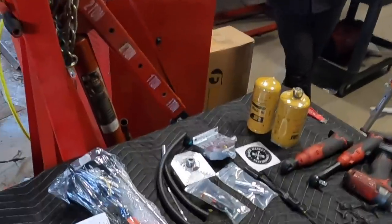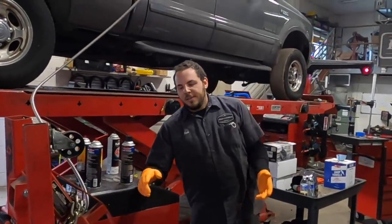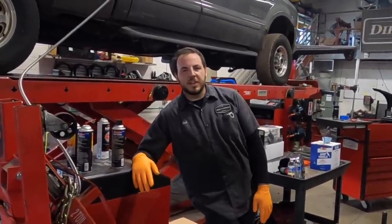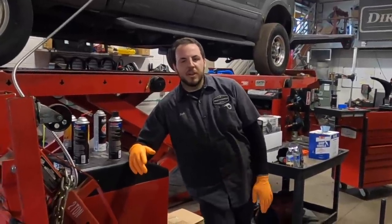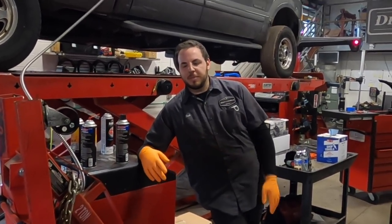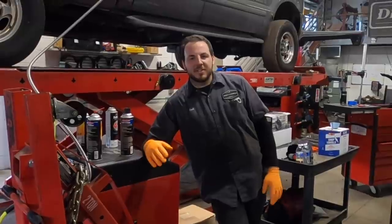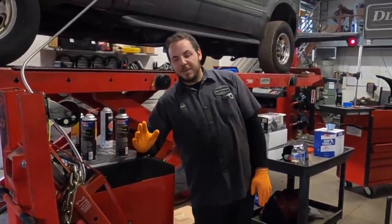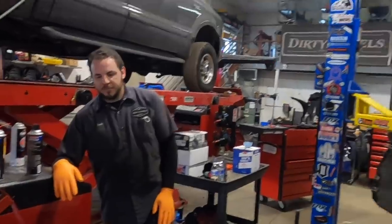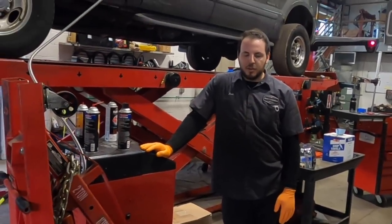Josh, what are your thoughts on the benefits of going with the Fleece lift pump versus other setups like FASS or AirDog? Under the 800 horsepower level, I think the Fleece is the way to go because it's a super clean install. You can do a Fleece pump with a CAT filter kit — either Black Market or Brevers kit — and you have filters you can change just like factory. It's super cheap, no pump hanging from your fender well, no additional noise. It's as if it were factory but supports more power.